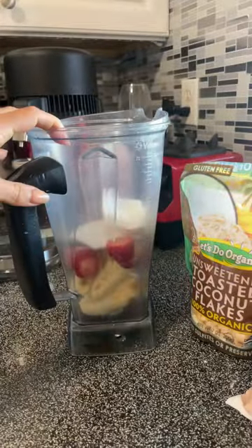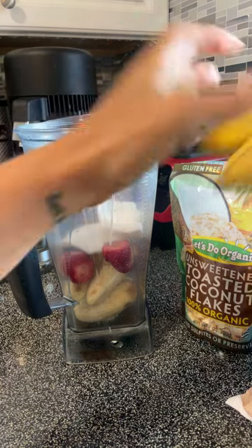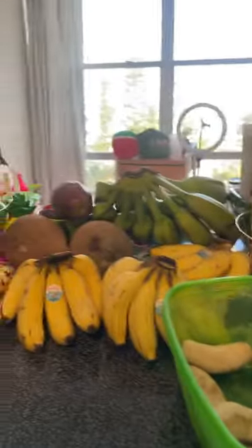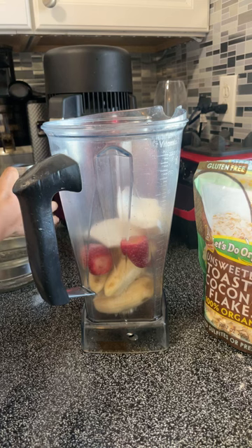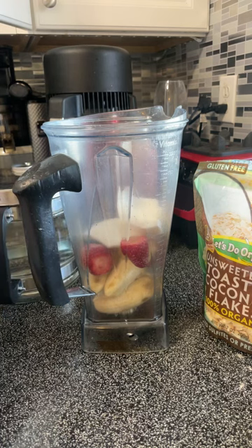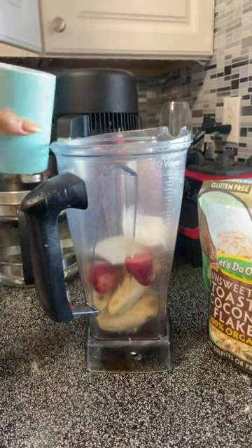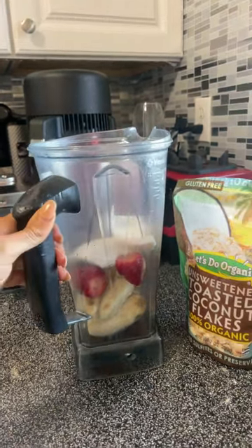We're going to blend it with a tiny bit of water because unfortunately I don't have a ripe fresh banana — none of them are ripe, so I have to add the tiniest bit of water. I'm going to pour my water into a cup first so I don't add too much. It depends if you want an ice cream texture or a smoothie bowl — you put in more water for smoothie bowls.